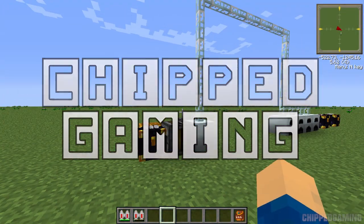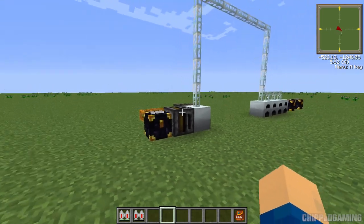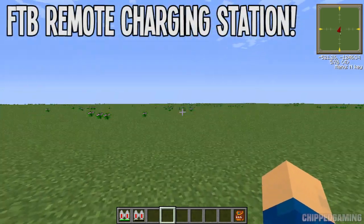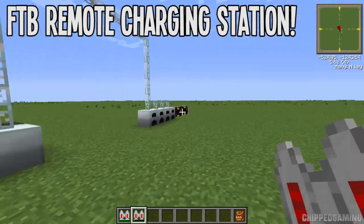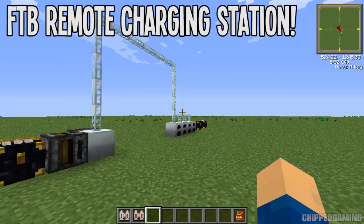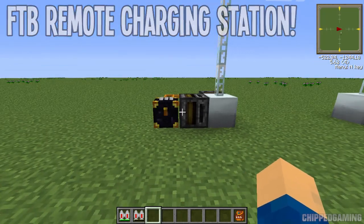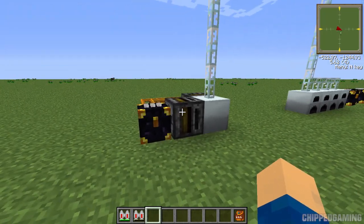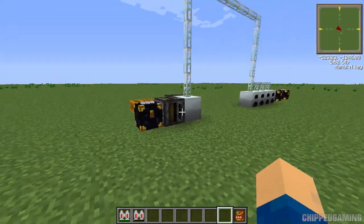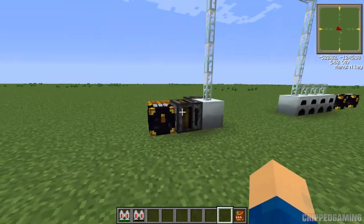Hello everyone, it's Jack here and welcome back to another video. Today I'm bringing you a quick tutorial on Feed the Beast, specifically a remote charging station. If you've been out and about wearing your jetpack and run out of charge, or using your mining drill and run out of charge with no way to charge it up, here's an invention that will allow you to remotely charge your tools from wherever you are in the world. It makes use of an ender pouch, ender chests, and filters.